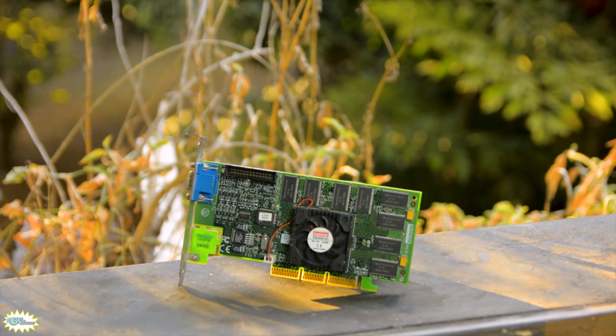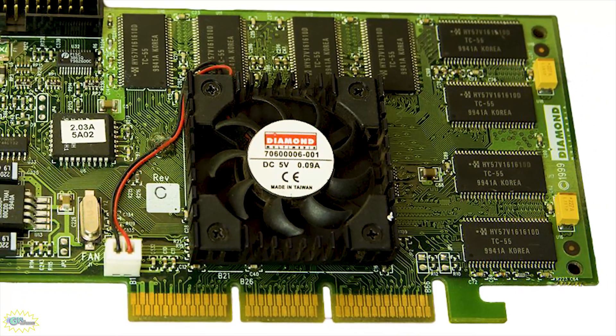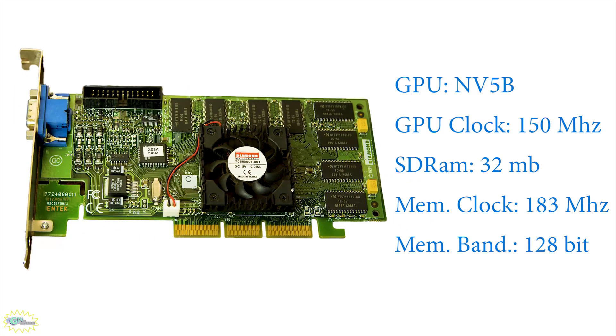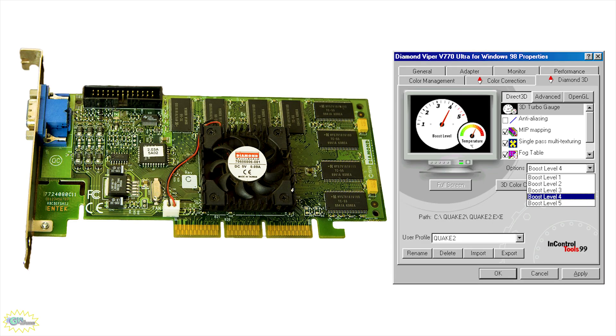The big brother, the Diamond Viper V770U, was released in March of 1999 with a price tag of $229. It also uses the Nvidia Reva TNT2 GPU but the Ultra variant. This card has 32 megabytes of SDRAM running at 183 MHz at a bus width of 128 bits, and the GPU runs at 150 MHz. This video card included software with different levels of boost for the GPU — a sort of collection of overclocked presets. We're not overclocking the video cards in this video as we could fall into an infinite rabbit hole of frequencies, cooling, and software.